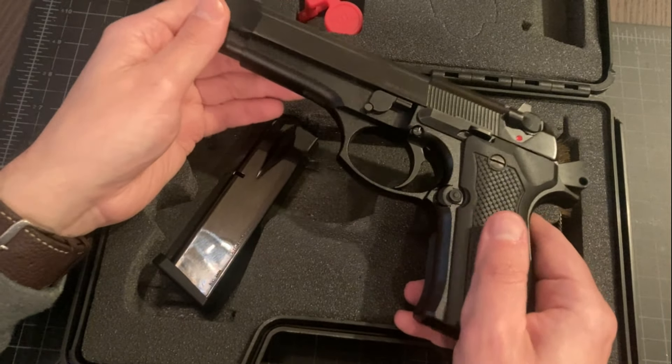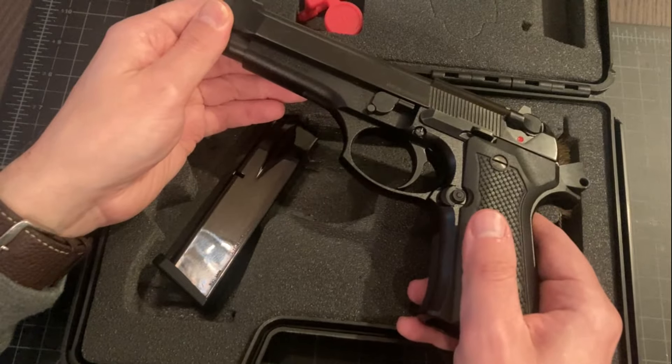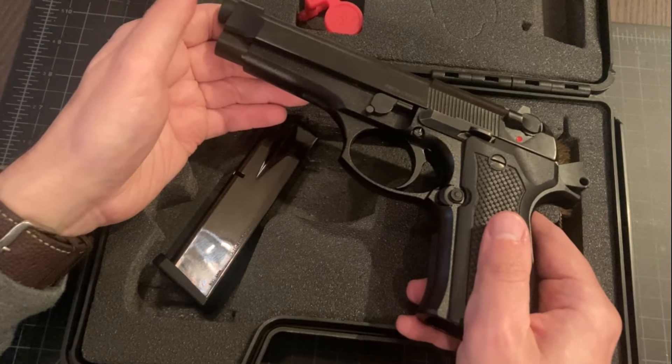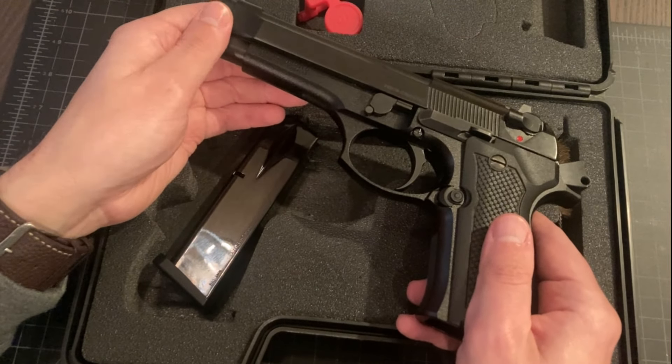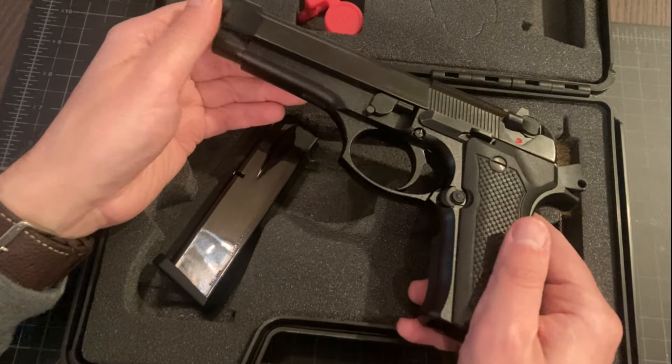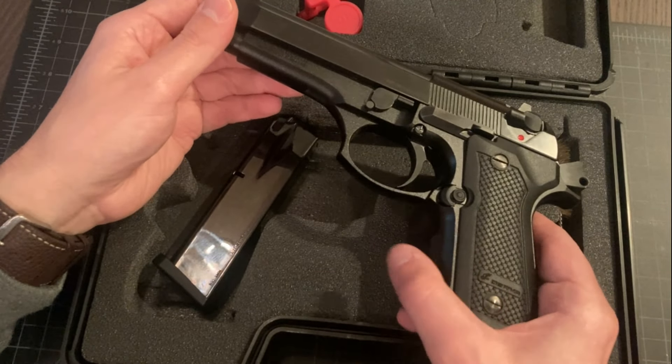It genuinely is that bad. There are things going on in here that you would not accept from a Hi-Point that sells for half the price, or the Bryco, Jennings, Jimenez — whatever they're calling themselves now — that sells for one third the price. You wouldn't even see that in there. It genuinely is that bad.